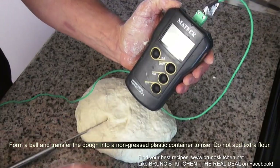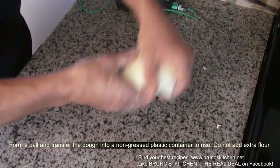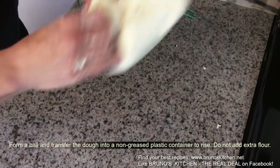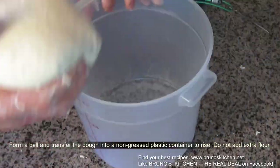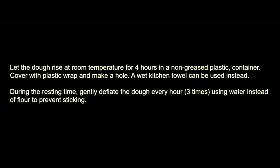The dough should be around 83 degrees Fahrenheit, 28 degrees Celsius. Now let the dough rise at room temperature for four hours. During the resting time, gently deflate the dough every hour — so three times — using water instead of flour to prevent sticking.